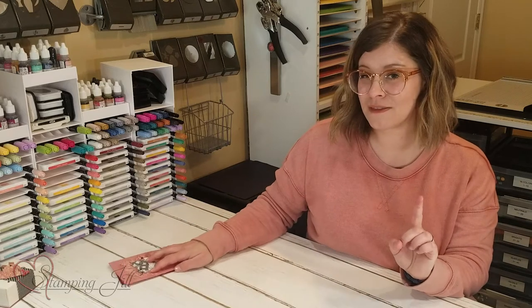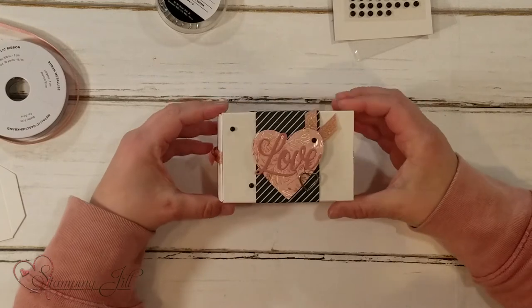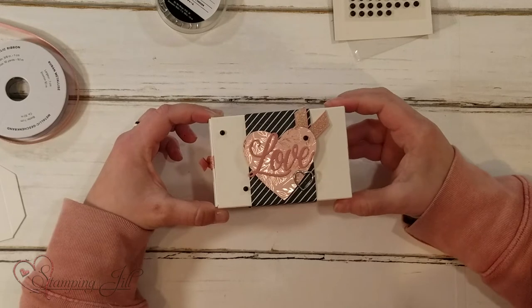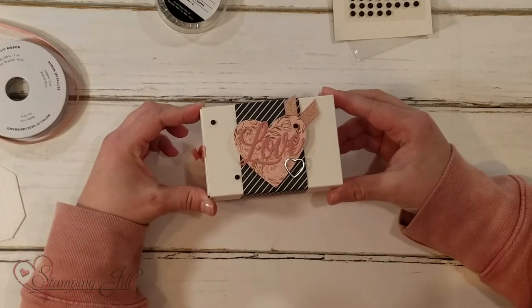I also want to show you one other thing, but it's going to be a cliffhanger. I made this little surprise box — when you open it there's a special surprise — but I'm not going to show you that until next week's video. So make sure you come back next week to see my fun surprise treat boxes, because I'm going to show you some really fun ways to use these treat boxes for Valentine's Day. Make sure you don't wait to order your Valentine's stuff so you can get going on it now and be ready for Valentine's Day next month. If you have any questions or comments, leave them in the comments below, and we'll see you next week for another Watch It Weekly Wednesday.